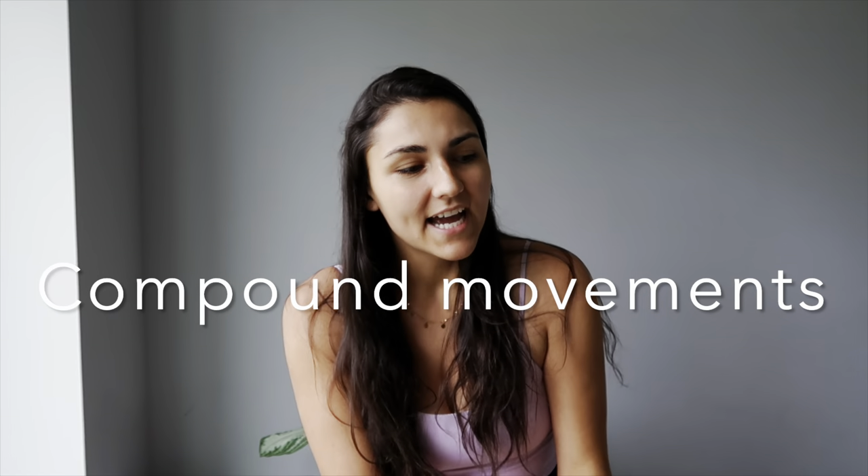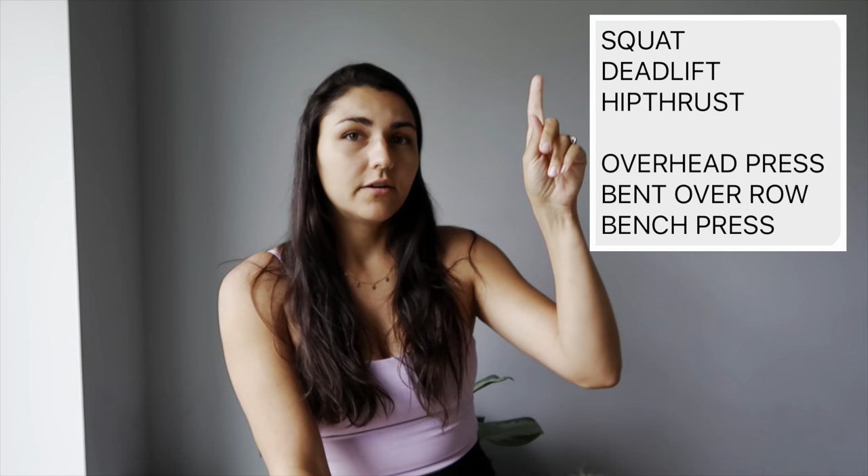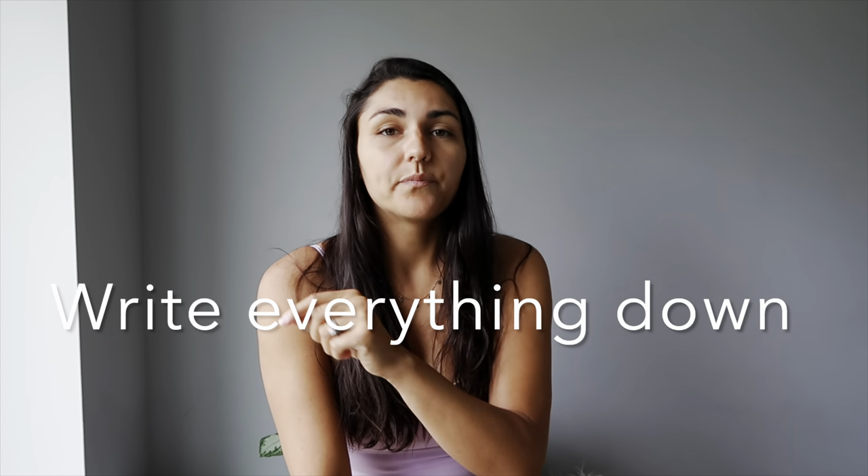Compound movements are the key — that is what you need to progressively overload on. These exercises that I will show you are the compound movements. You do them and your body will change for sure, but you need to progressively overload. If you're a beginner starting with bodyweight only, in a couple weeks or months you need to progressively overload. Write down how many reps, sets, weight, or bodyweight you are doing on a notepad so you can keep track.